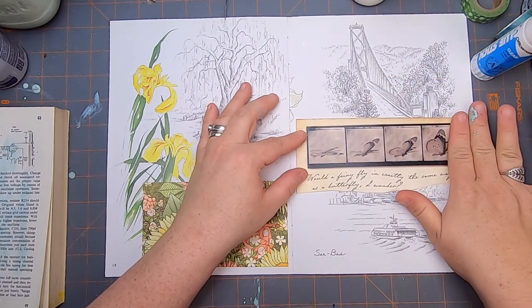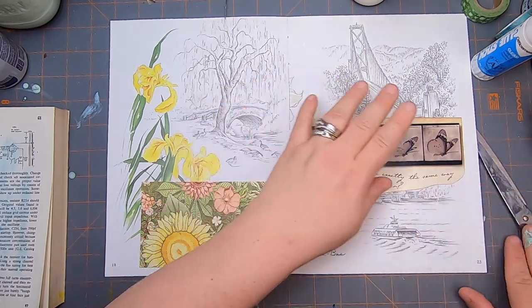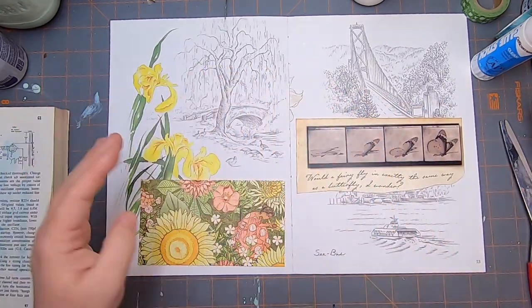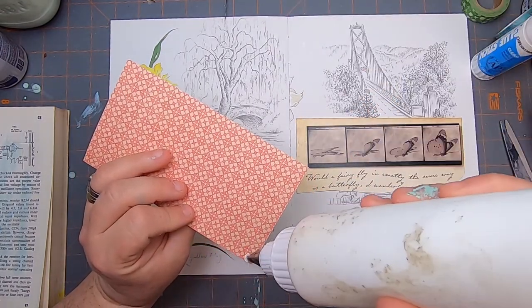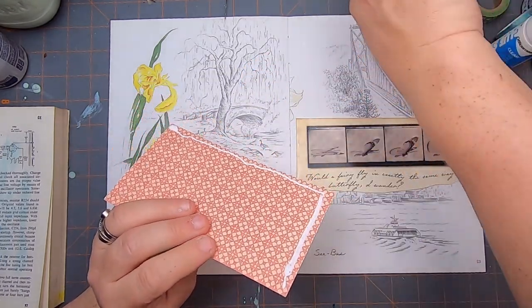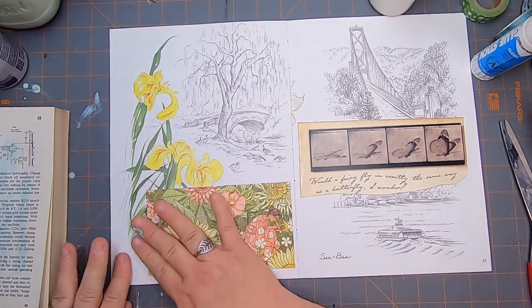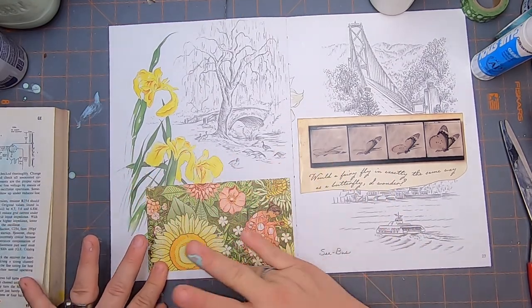I think I'm going to be totally moving through my ephemera a lot sooner than I even realized, because as I'm putting it into the journals I'm reminded of the last time I made multiple journals at once and I had this impressive amount of ephemera — and then it was not so impressive by the end. Those are just nice and flat — perfect.